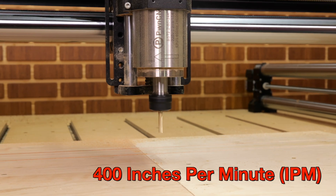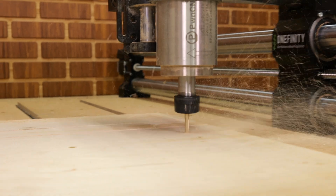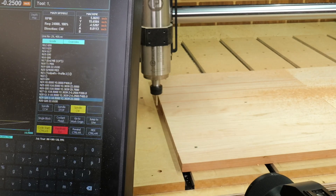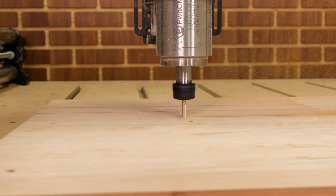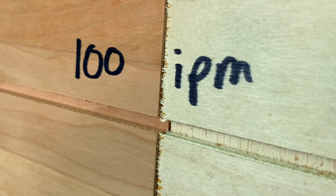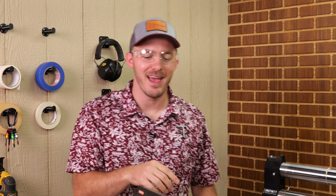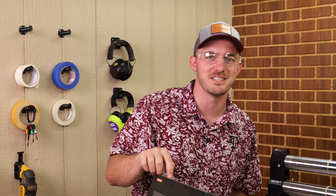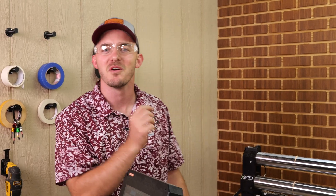Next, 400 inches a minute. Let's go. Dude, that is awesome. 400 inches a minute, like butter. And that cut quality is super good. Let me give you a close-up of how good that cut quality is. I think we actually have to reprogram this because it only goes up to 400 inches a minute.